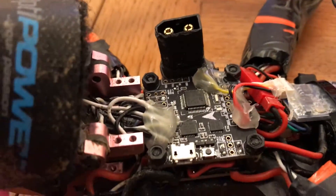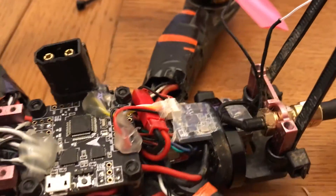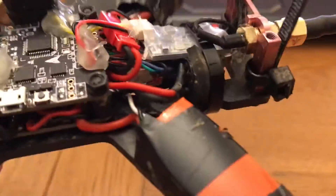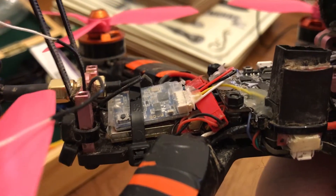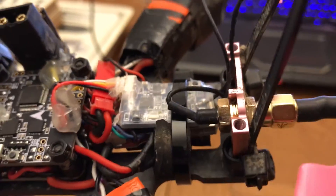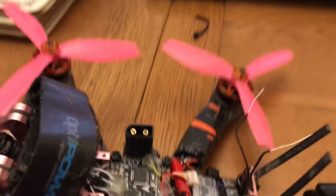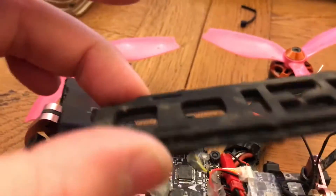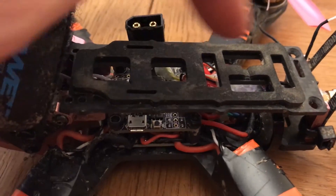I didn't end up actually building it how I was talking about, so here's a quick snapshot of how it ended up. I've basically got the receiver set on top of the frame — with the buzzer as well just there — might be some foam on it and a zip tie around the whole lot. It seems fairly robust and keeps the top plate clear to get a battery strap around, which is handy.